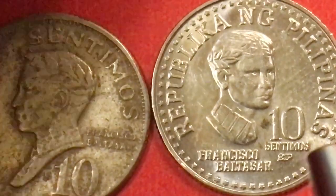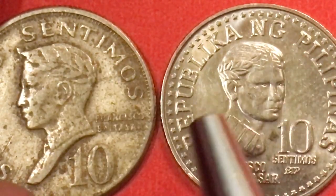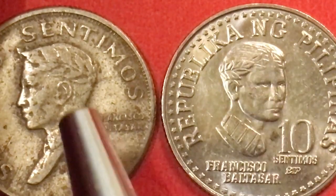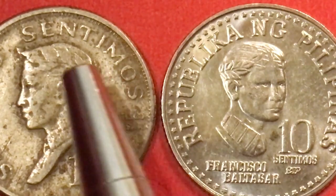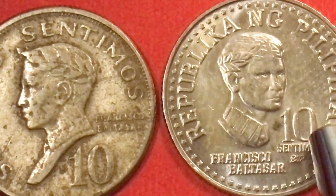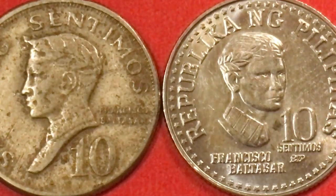He still has the laurel wreath — the laureate — on both coins. Baltazar was a famous poet and writer in the Philippines, which is why he wears the laurel wreath, as in 'poet laureate.' Interestingly, he faces right on the 1980 coin and left on the 1973 coin. Both are 10 centimos coins, but the older one says 'Sampung' on the front while this one just says '10 Centimos.'